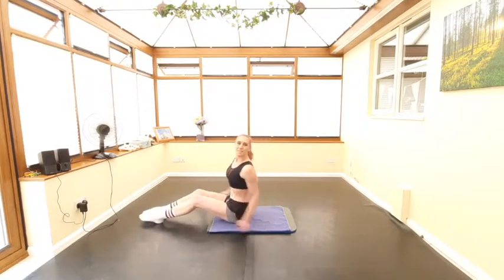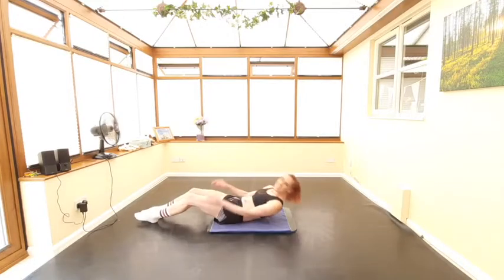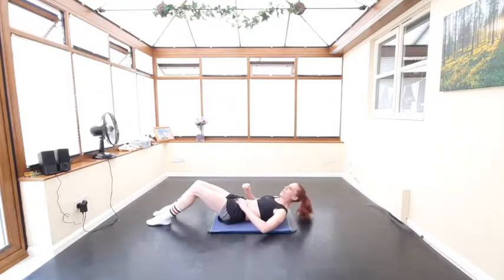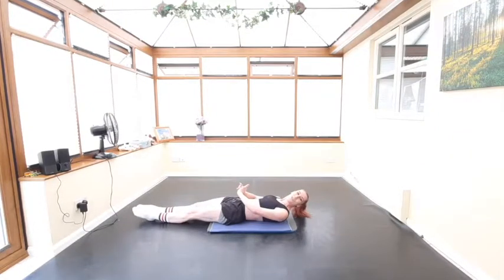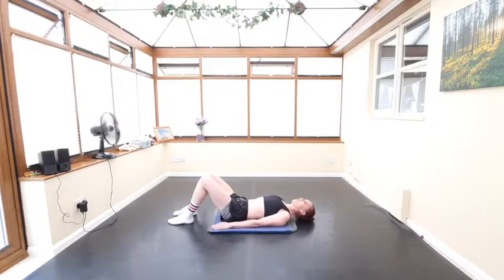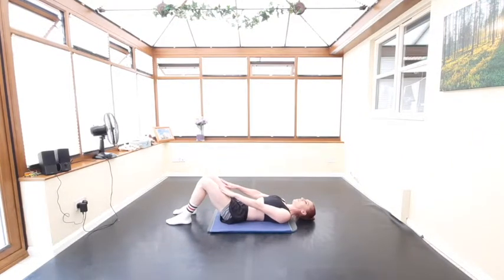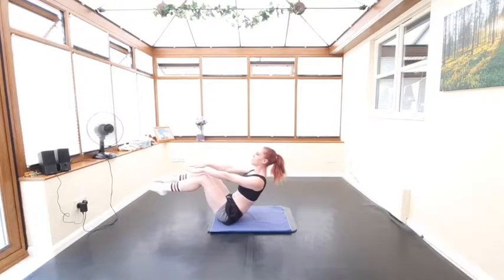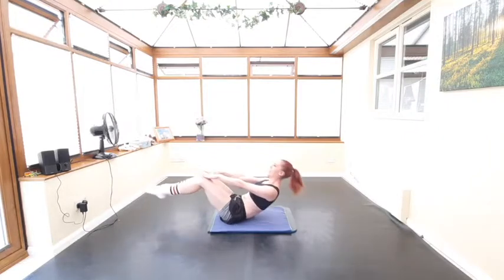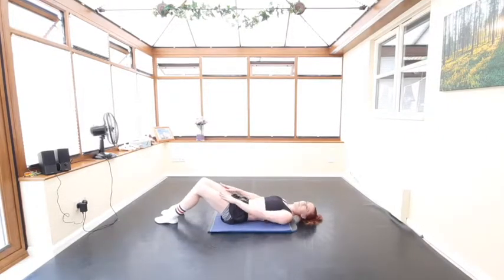Our first exercise is going to be a v-sit. I always like to include a v-sit because I used to find it the most challenging of all the ab exercises, and now I want to do it all the time because it's so good for you and gets you really strong. We can start with the most basic option — the baby v — where you have your legs bent up, hands on your thighs, and you slide up your thighs trying to lift the toes off the floor, then slide back down again.